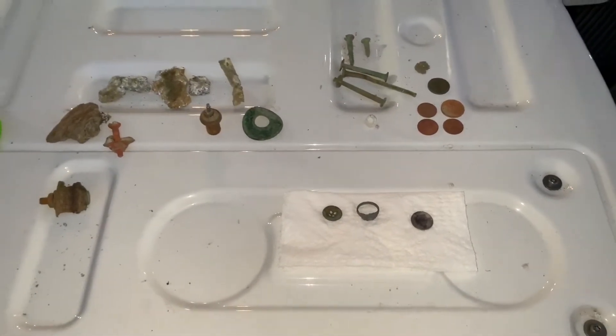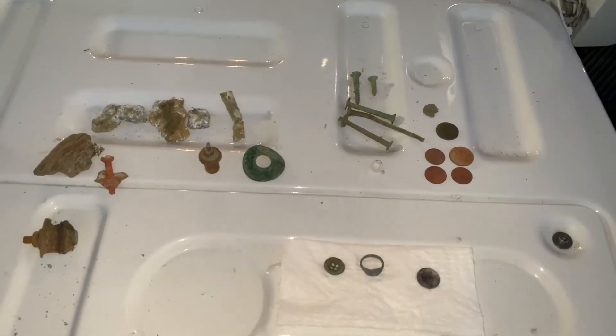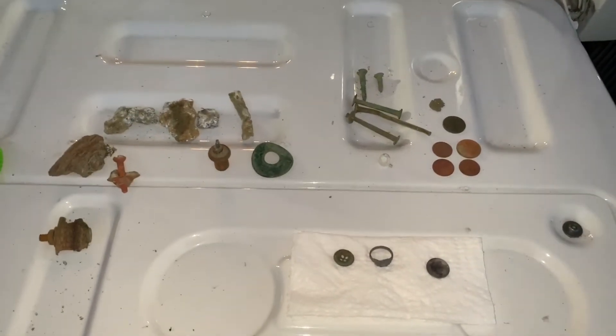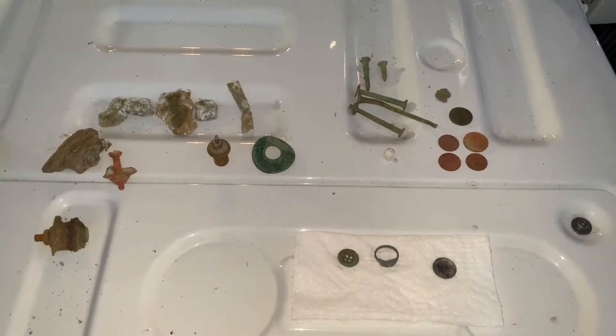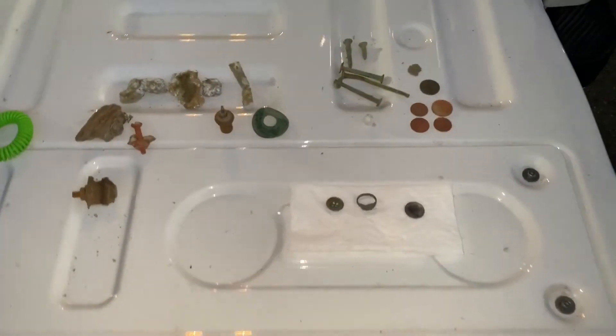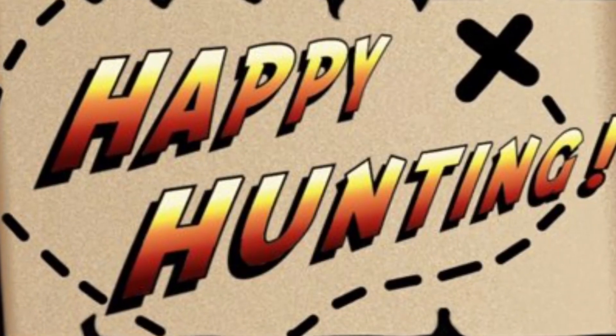All in all, not a bad hunt. I'll be going back there again — probably going to give it some time, let some tides come up and down, maybe about a month, hit it again and see what happens. Maybe it'll give it a new layer. Until next time guys — happy hunting, take care.